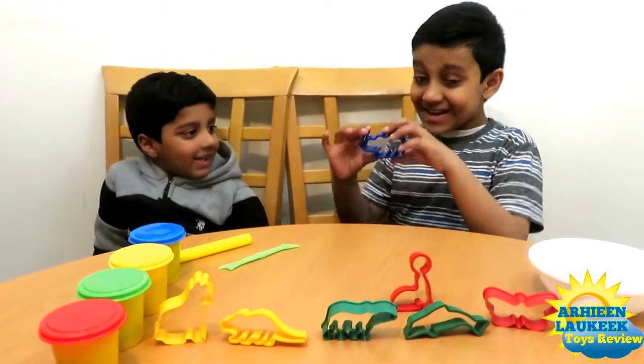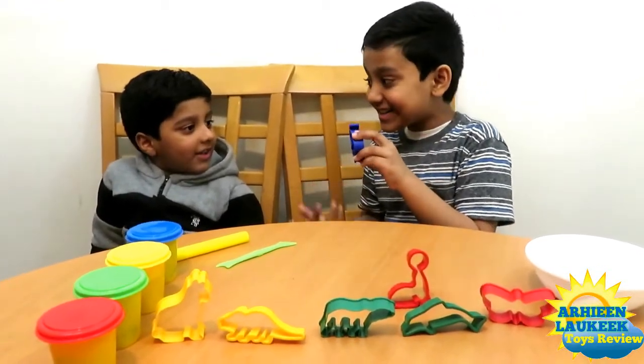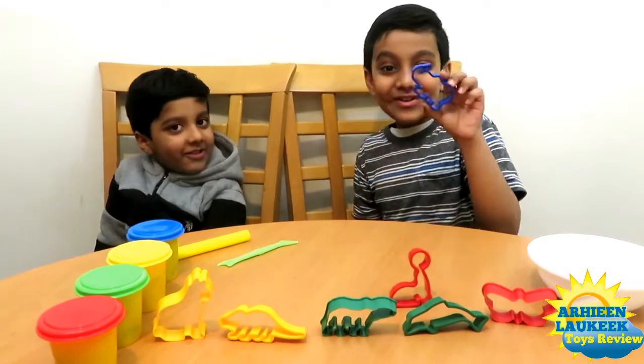What is this? Elephant. Which color is it? Blue. Blue elephant.